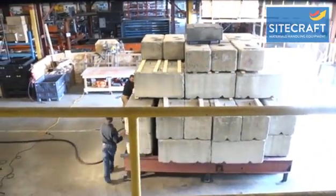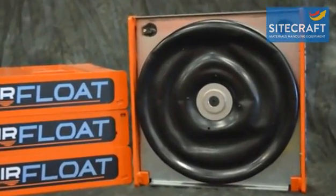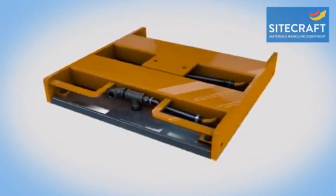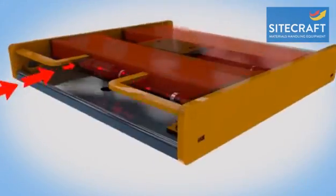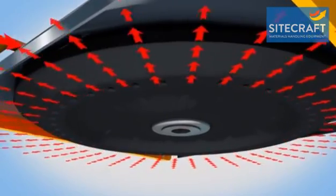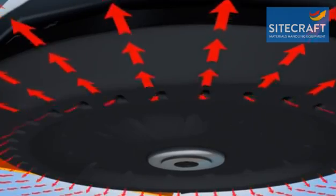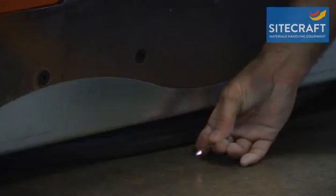Heavy loads moving on a cushion of air — one of the questions we get most often: how does it work? An air bearing is a pneumatic device that forms a lubricating film of air between the load and floor surface, similar to that of a hovercraft or an air hockey table. A flexible, wear-resistant urethane diaphragm is inflated by compressed air, forming a seal with the floor and lifting the structure off its rest pads.